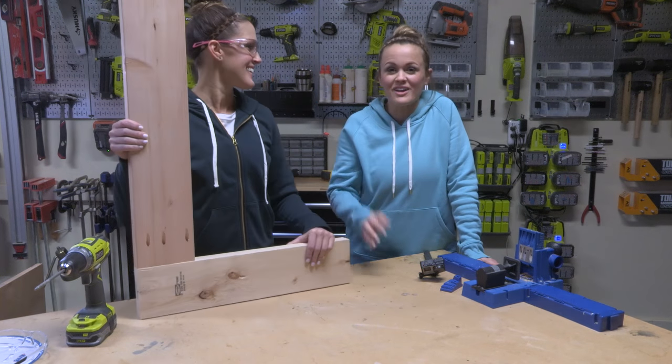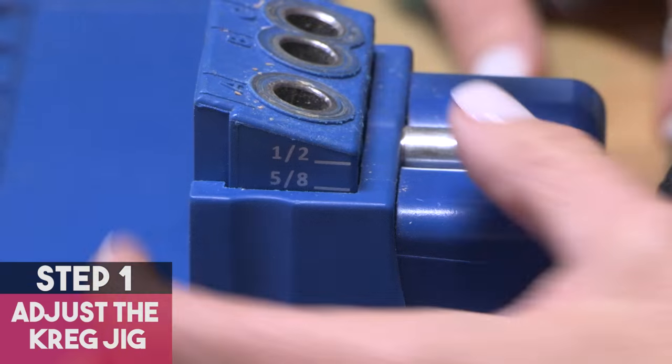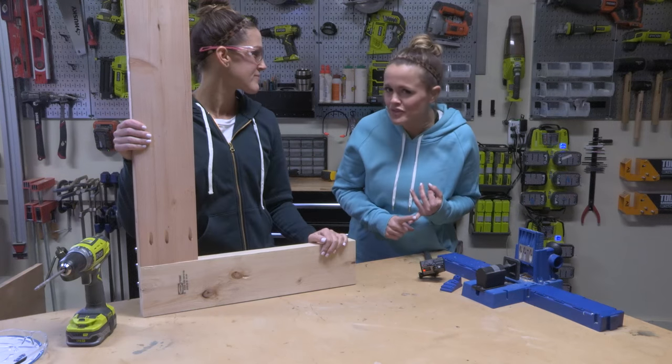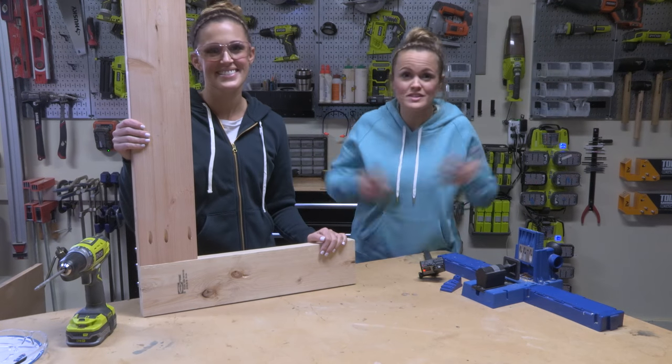It really is that simple, guys — just two steps. Set the Kreg Jig for the thickness of your wood and then set it for the length of your screw. Then go download our free plans, make a lot of pocket holes, and build furniture. Love it!